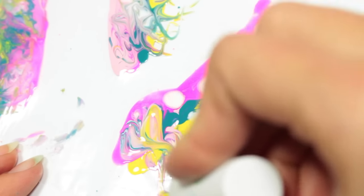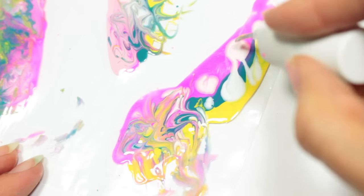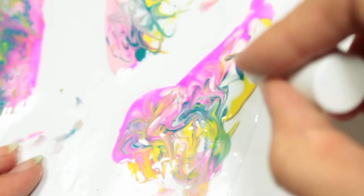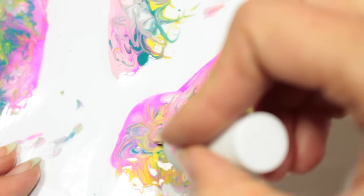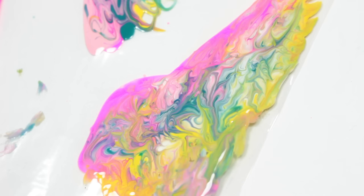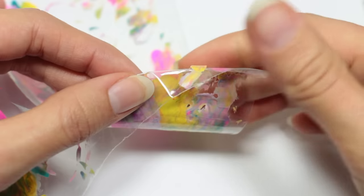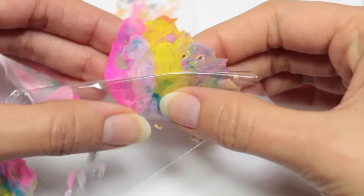I'll be using an old nail polish brush that I got out of a top coat that I threw away, and I'm just going to swirl the colors together kind of gently. You don't want to do it too much or else the colors will just blend together, so just delicately swirl it around. I'll be letting it dry for about one to two hours, and once it's dry I'm going to remove it by rolling the bag out from under it.